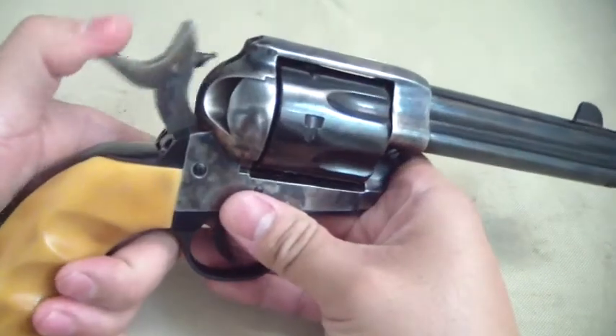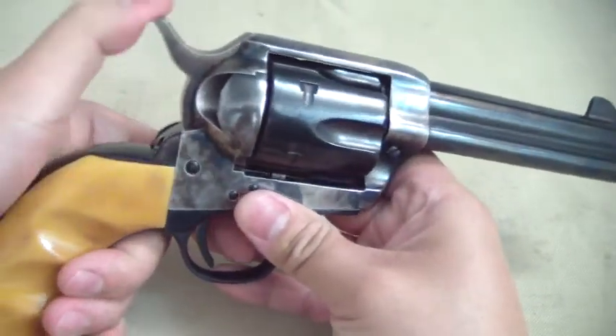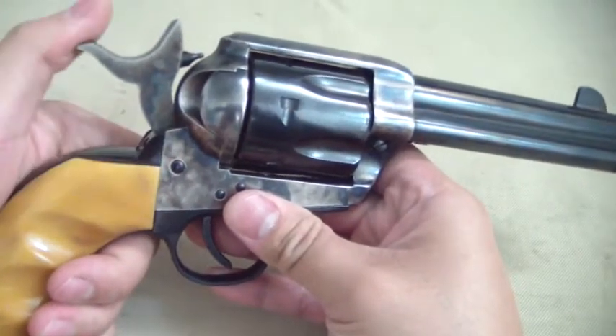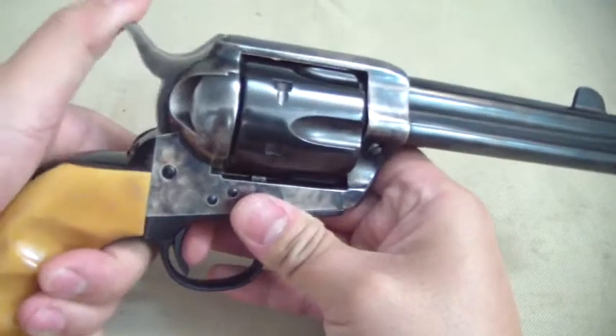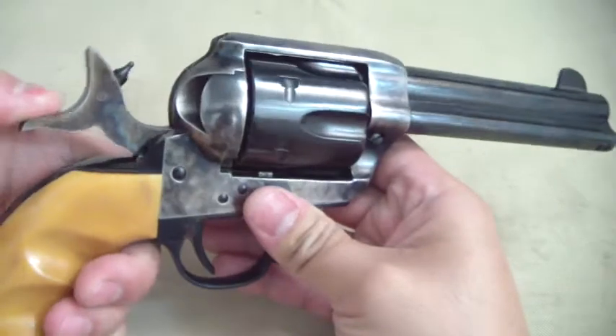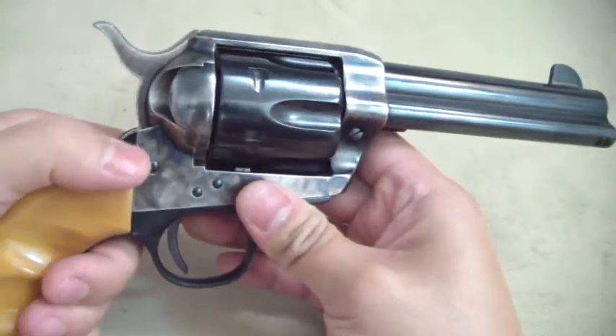When you're gonna let the hammer down, you always want to bring it all the way back and then back down. Never from a half-cock position or first click position. Always bring it all the way back and let it down, regardless if you're on the first click, second click, or third click — always go all the way back and let it back down.